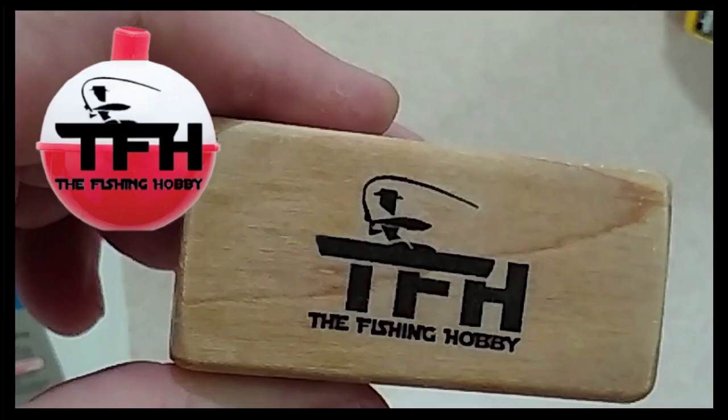I've seen videos in the past about how to transfer toner from a laser jet printer over to wood and metal and other materials. I decided I could probably find some uses for that in rod building. One of the things I'd planned on doing was making some butt caps with my logos on the back using this toner transfer method. I thought it might be a better idea to do a separate video just for the toner transfer process.